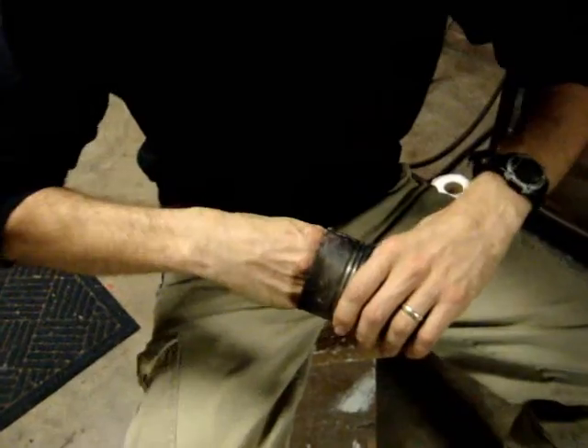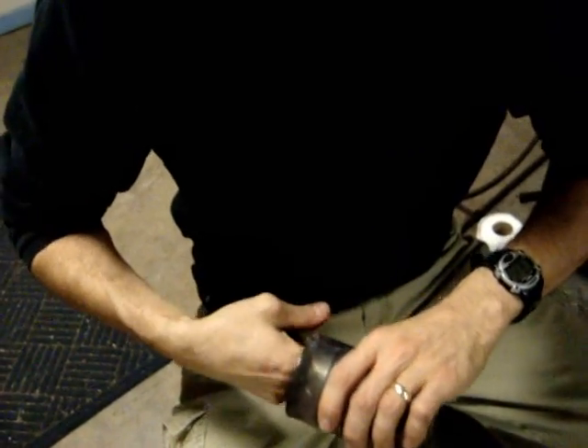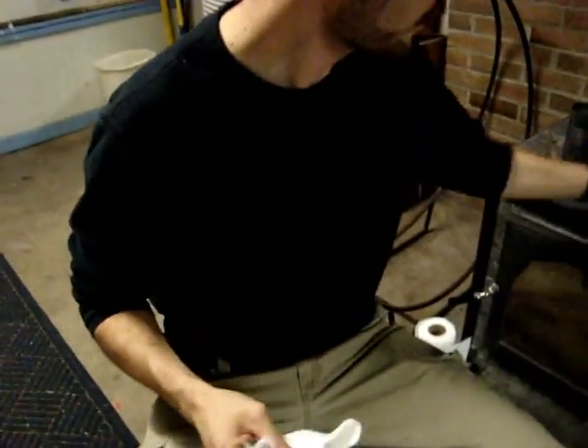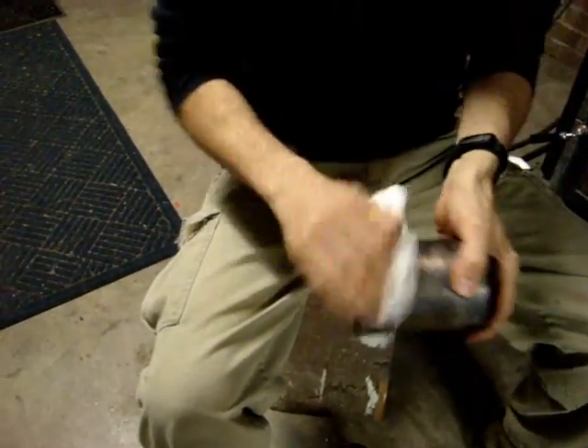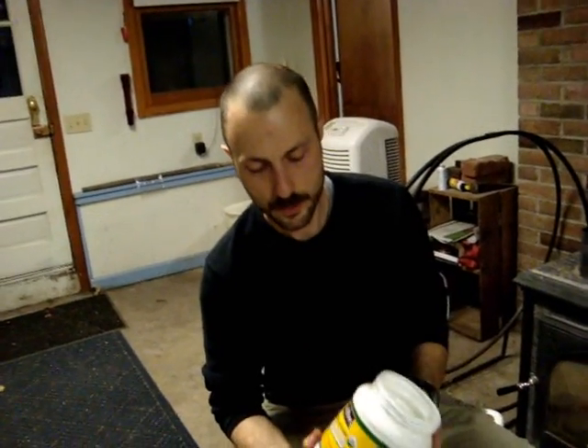I'm just going to clean it up. I got a lip on this can too that needs to come off — it's got a sharp edge on there. We're going to wipe all the residue off of the inside and outside. To season the cans I want to put a light coat of oil on them. The oil keeps moisture from causing any rusting. As you use the can for cooking over the fire you'll build up a light layer of creosote which will also help guard the can against corrosion.